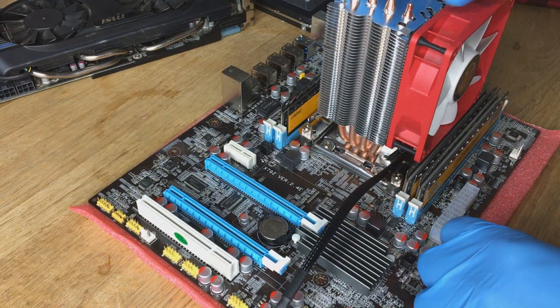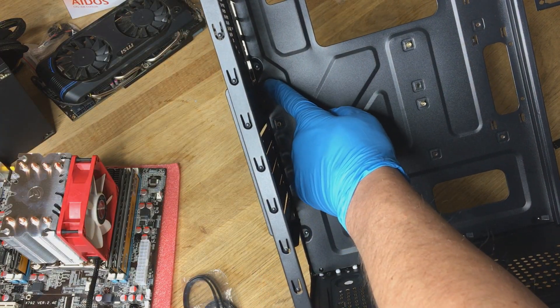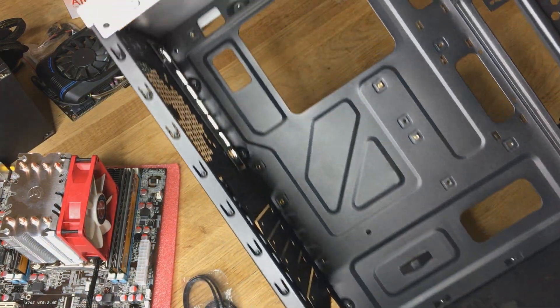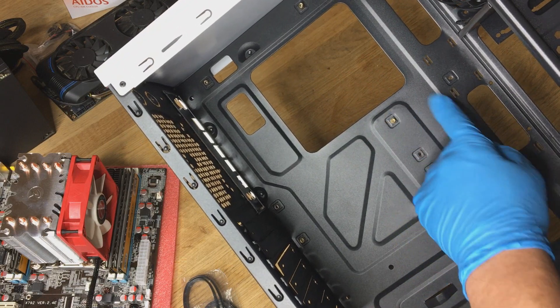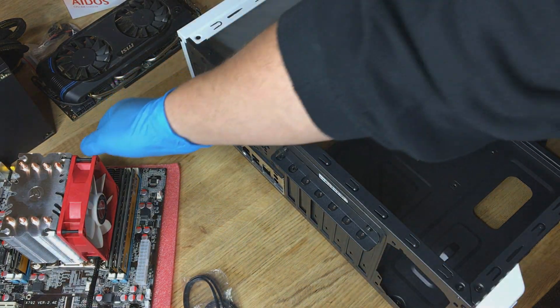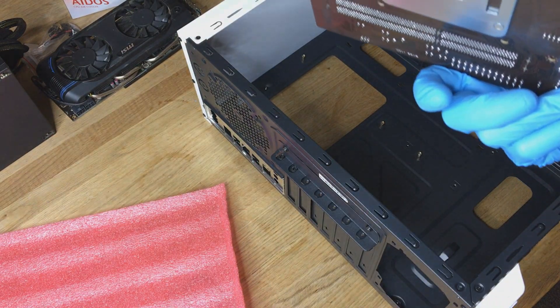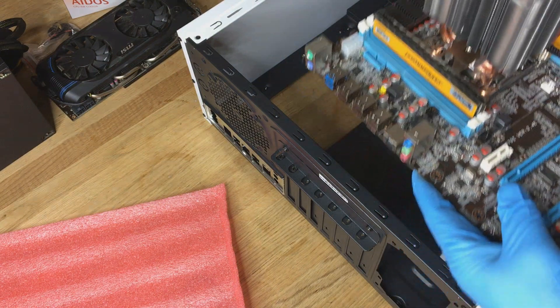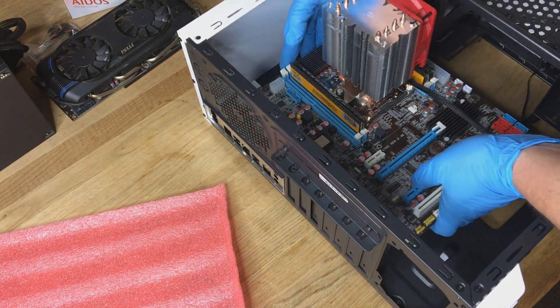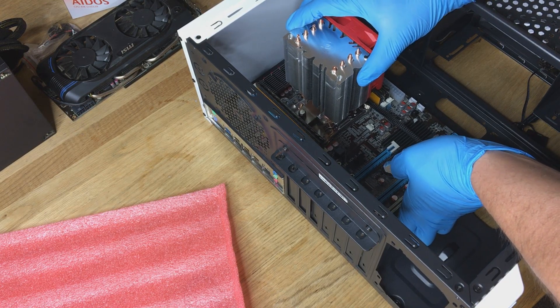Next stage we're going to be putting the motherboard into the case. You've got mounts on the case — you should have six mounts. Just make sure they correspond to the holes on your motherboard; you may have to move them if you've got a larger ATX board. Make sure there's nothing shorting out on the board on the bottom. Carefully position the motherboard on top of the posts, make sure the holes line up, and push it into the back plate.